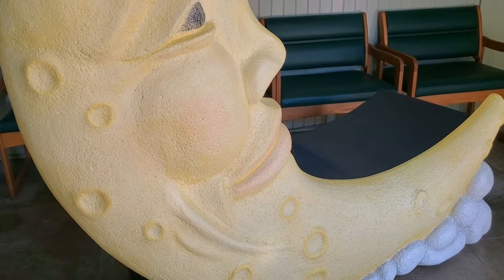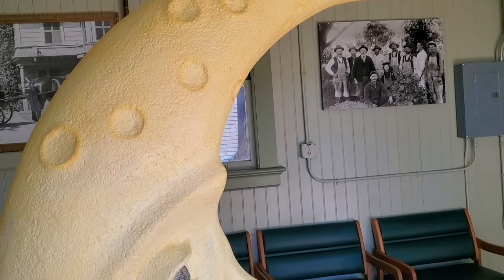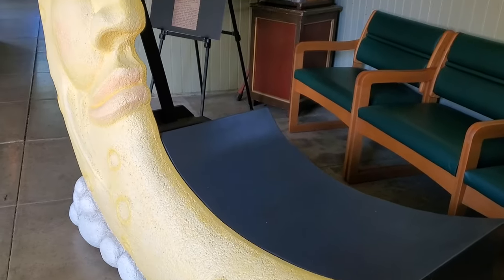As soon as Gina mentioned paper moon and sculpting, all I could think of was McDonald's Mac Tonight. I wanted to do that, but his sunglasses wouldn't have looked right for this one.